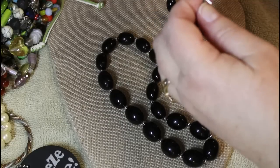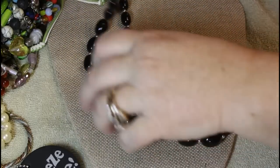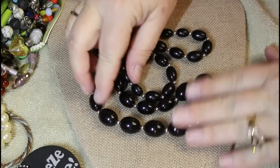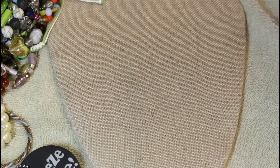This is marked Monet. Very nice — a longer strand of high gloss plastic beads.